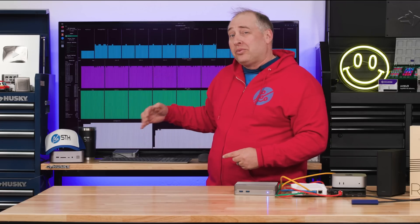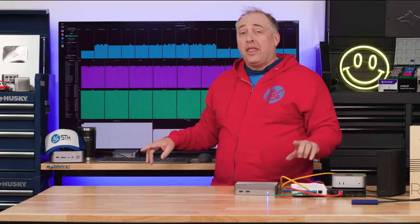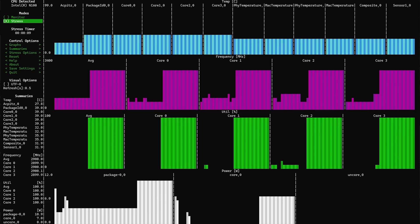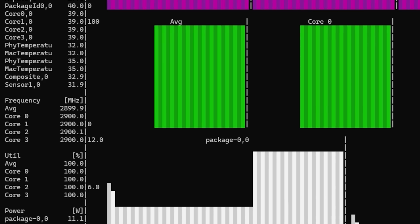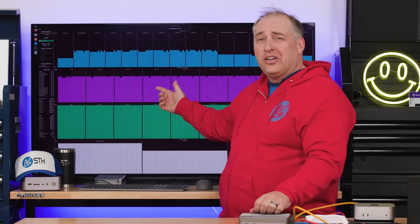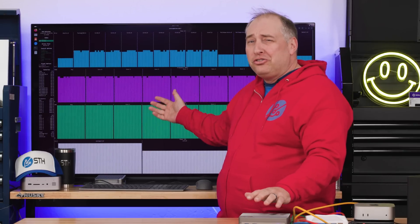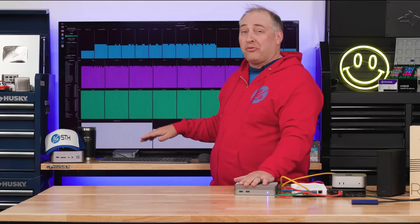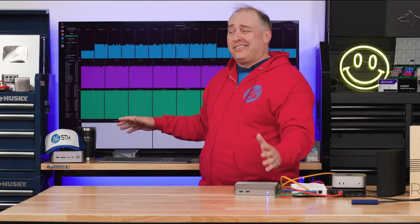Something notable is that under load we're not hearing the fans spin up further — the noise profile stays fairly level. On both systems we also don't see a significant drop in clock speed. The R2 Max pretty much sat at all cores at 2.9 GHz, with only slight variation around 3 GHz. We're not seeing clock speeds drop to half like we see on some other mini PCs — the clocks really are able to stay at maximum performance, which is really good in systems like these.